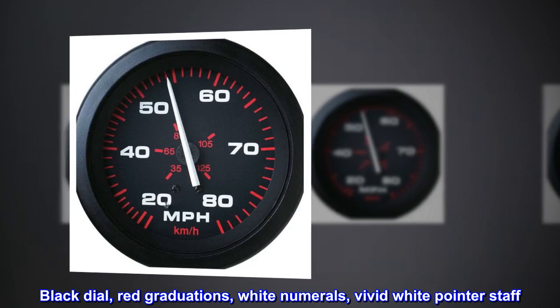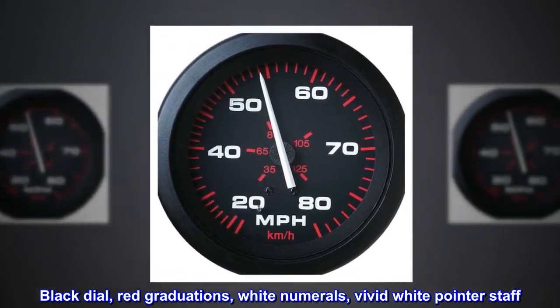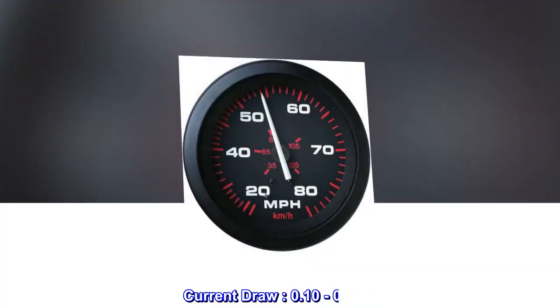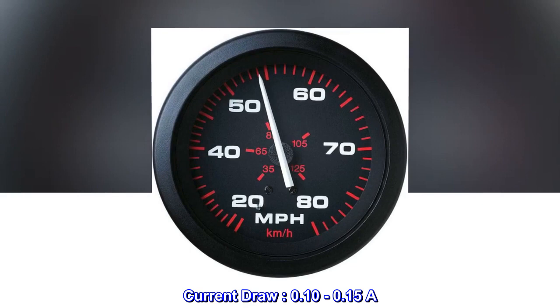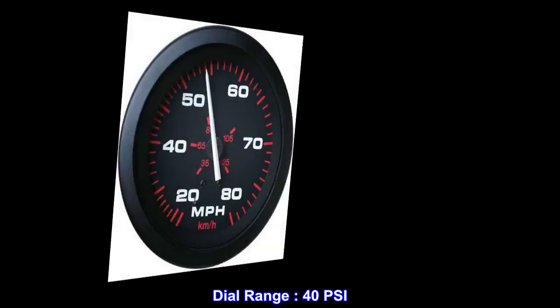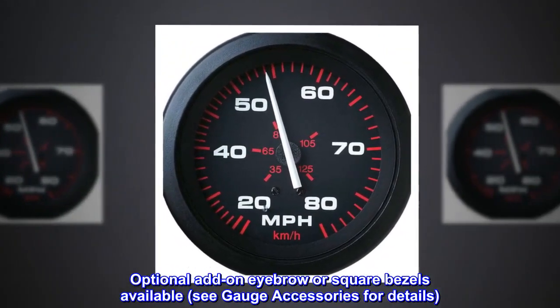Bezel OD 2.39, black dial, red graduations, white numerals, vivid white pointer staff. Current draw 0.10 to 0.15 amps. Dial range 40 PSI. Optional add-on eyebrow or square bezels available — see gauge accessories for details.